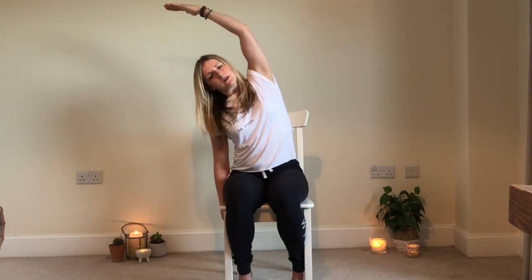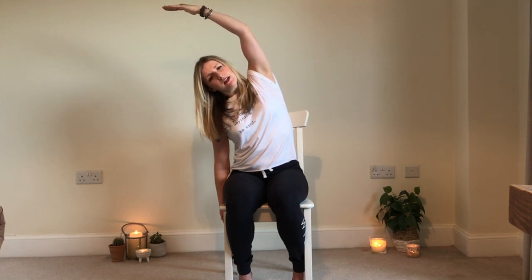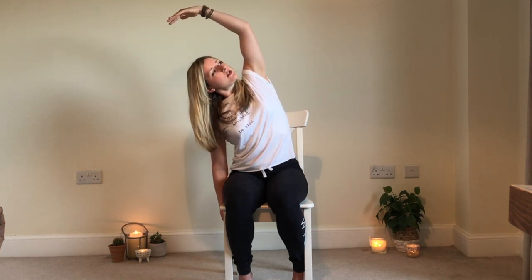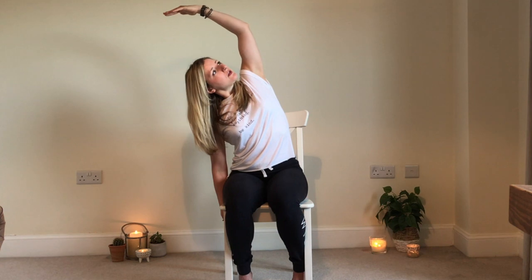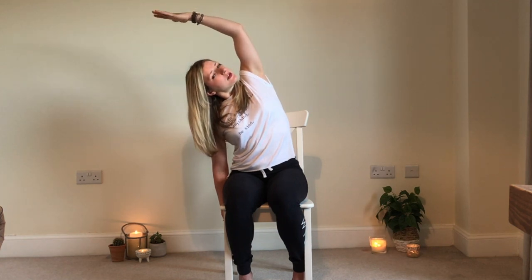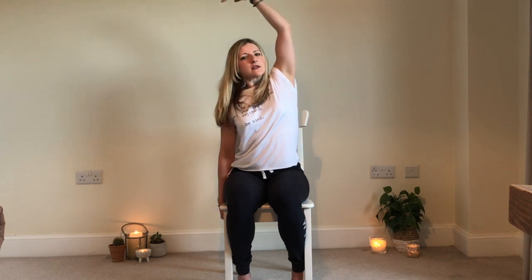This time we're going to inhale the right arm up, and exhale, take a nice bend to the left — just a nice little side stretch here. With every exhale, see if you can roll that top shoulder open to the sky a little bit more. A nice big inhale back to centre, and exhale the arm down. Well done.